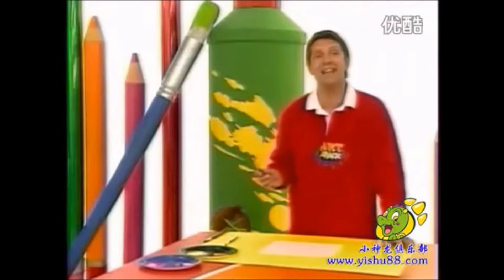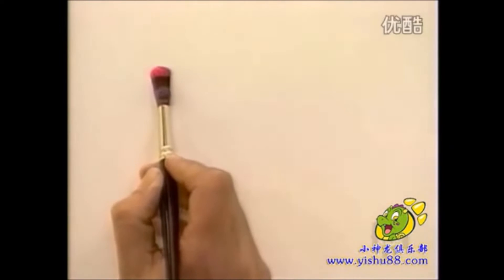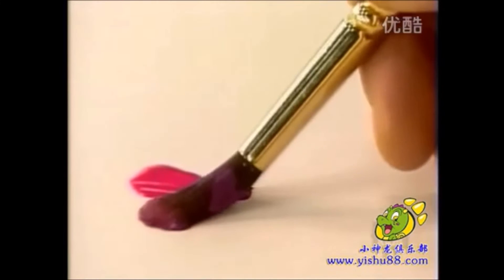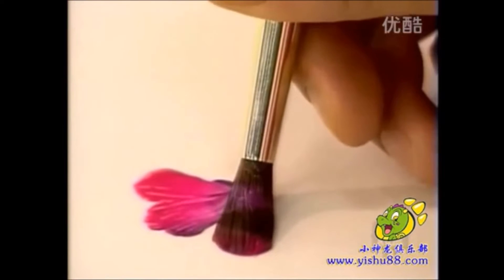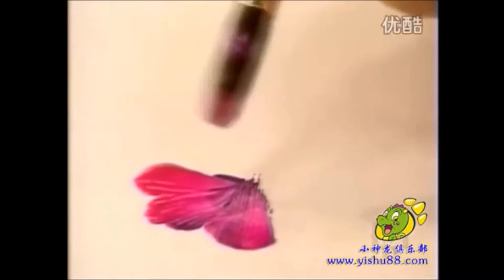Here's the technique. To do a petal, you push it and then pull it towards you — look at that! Push and pull, and you get the shape of your petal. Just push it down and pull it into the centre. Just lift your brush as you do it.